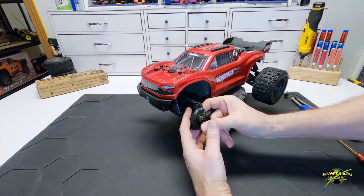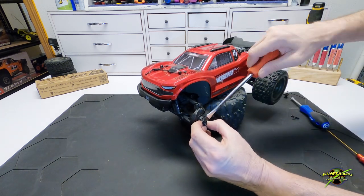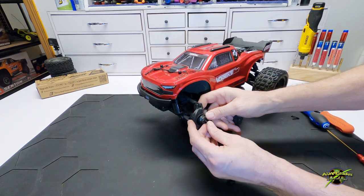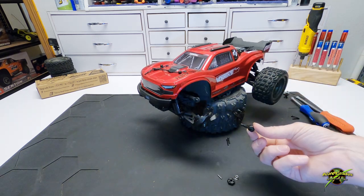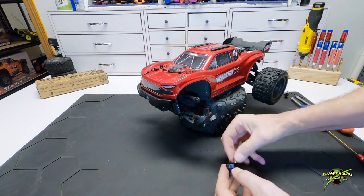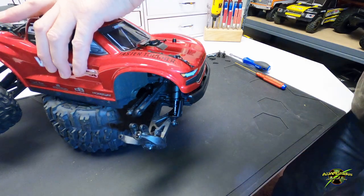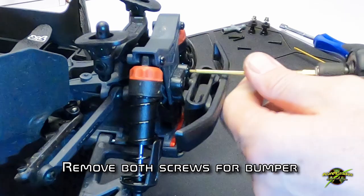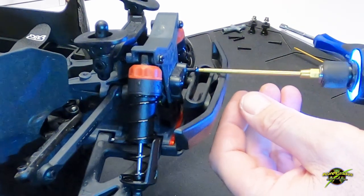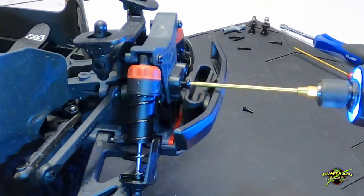Do the same thing on the other side. A little pressure — you can feel it give when it does decide to move. And just to keep the components all in the right place, we're just going to put them back together temporarily. Now we need to take the two top screws out of the bumper support. We also need to get the shocks detached at the bottom, and you'll understand why we're doing that in a moment.